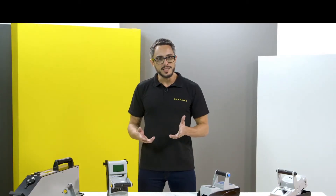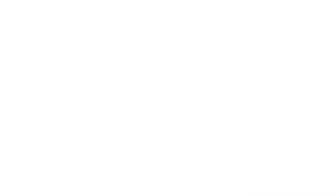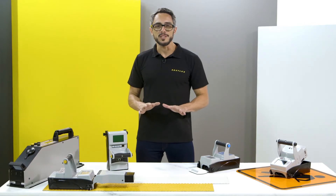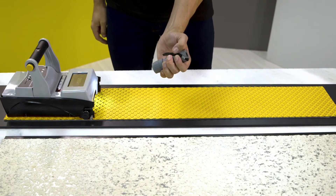Mini has an SD card entry. You can save and transfer measurements to a computer and organize data and reports with free easy data software. All Mini instruments have an external light beam that works without contact and is immune to contamination, thanks to a coded light system.